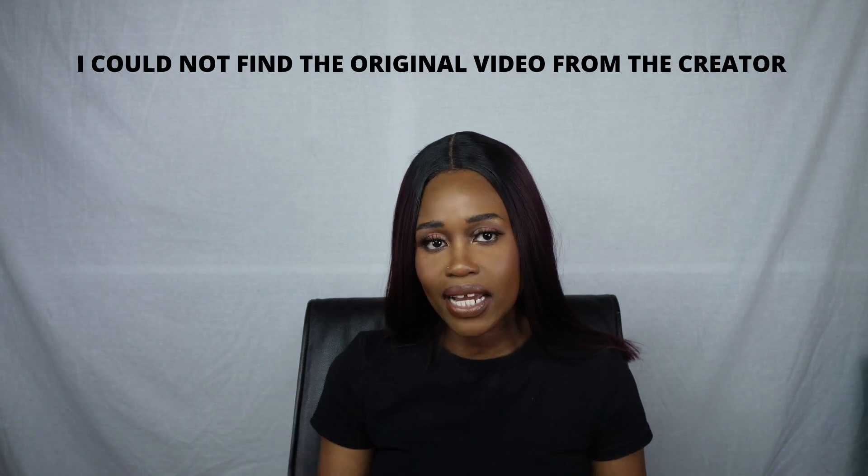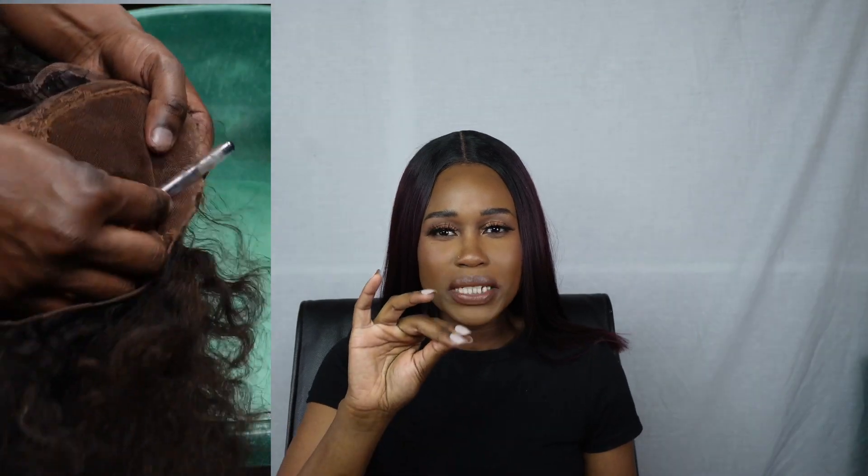Hack number two is removing the glue on your lace using a pen or a stick. This hack worked, but it does leave quite a mess, so use a pen or stick you no longer need. There will be little balls — small residue balls of glue — that the pen does not fully remove. You'll need to soak some glue remover or oil onto the lace for a few minutes to clear any residue. It works best on dry lace: once you remove your install, let it dry completely — bone dry — then use this hack. Going forward, I'll be incorporating both this hack and the spritz hack into my wig routines.